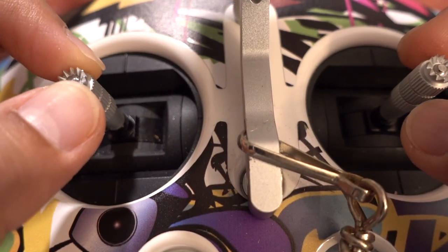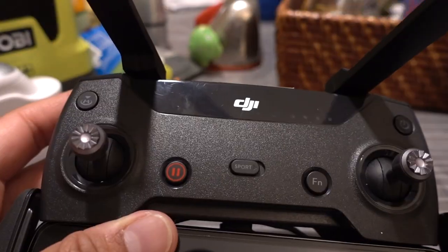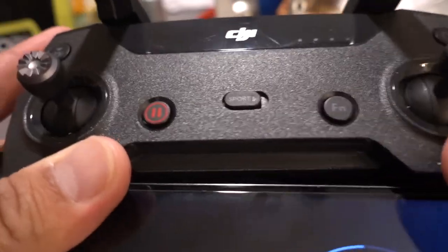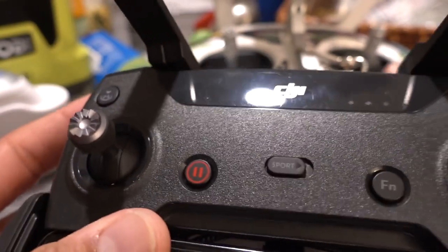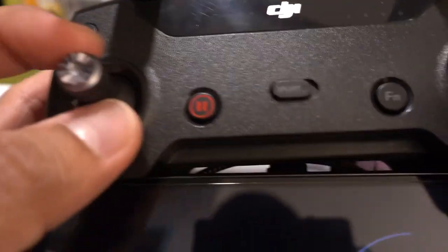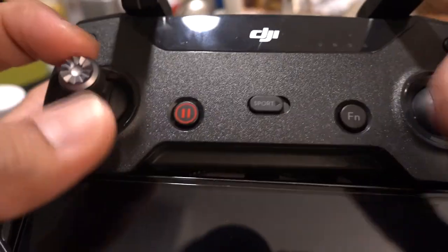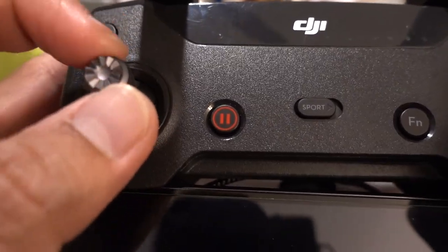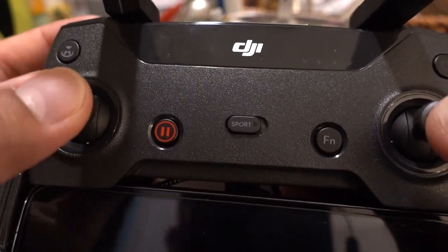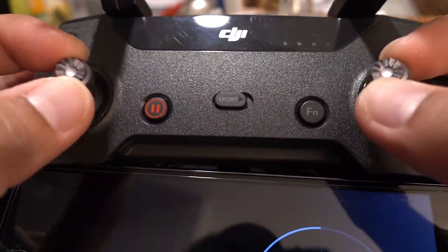Similarly if I'm going to be yawing, this is all I'm moving. This is the Spark controller here — just wanted to show you the difference between the Phantom sticks and the Spark controller. The main difference is that the sticks on the Spark are much fatter. I guess you can kind of thumb it — it feels okay — but the fact that these are bigger means you can be a little bit more precise when you're doing the pinching method. Again, you're only going to be moving a millimeter or two, and I think you have more control using the pinching method versus using the thumb.